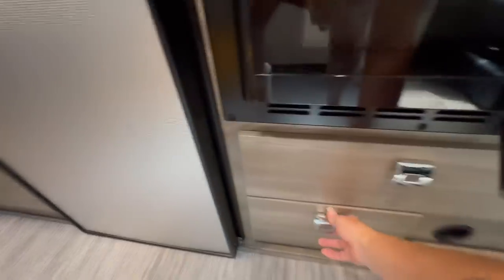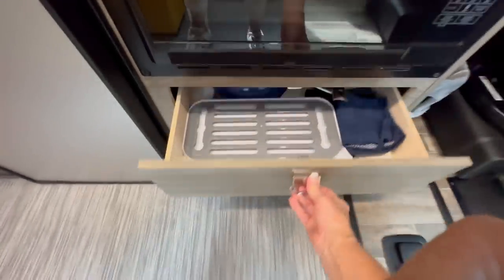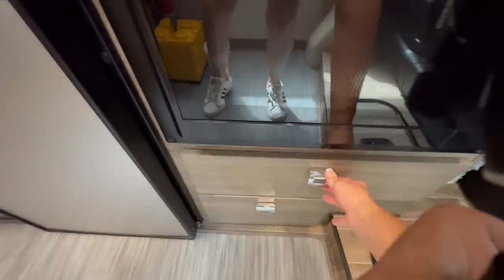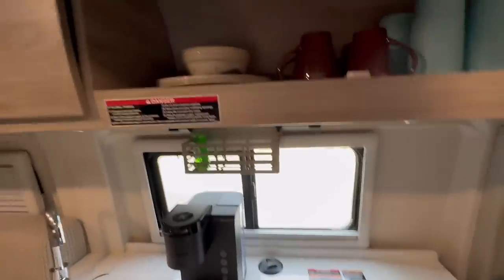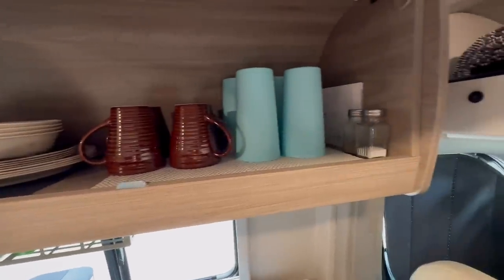Below the microwave we have two drawers. One has cutting boards, hot pads, and utensils. In the other you have cooking pans, a drain board for washing dishes, a dish towel, and dishcloths. Above the kitchen you have storage for plates, bowls, coffee cups, regular cups, and salt and pepper.